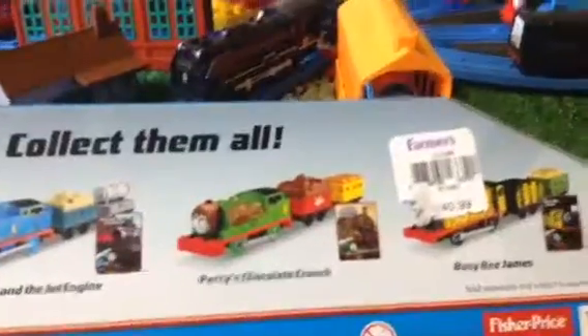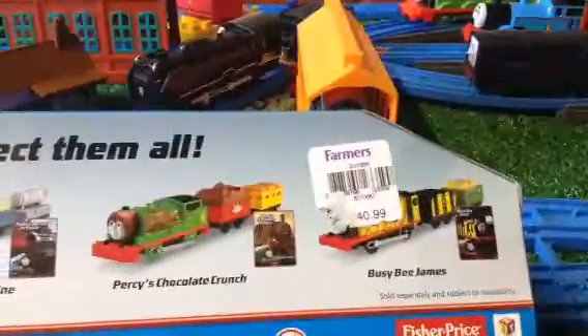Take a look at the back at the other engines that you can get. You can get Thomas and the Jet Engine, Percy's Chocolate Crunch, and Buddy B. James.